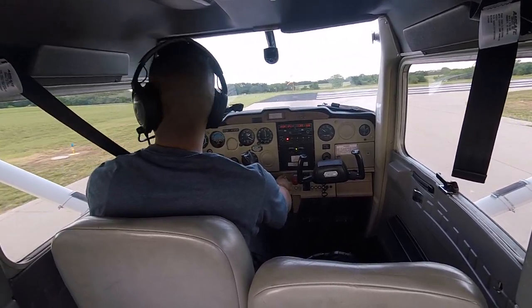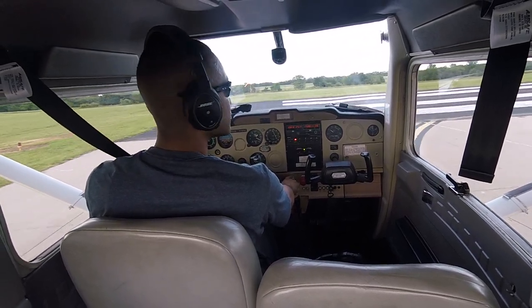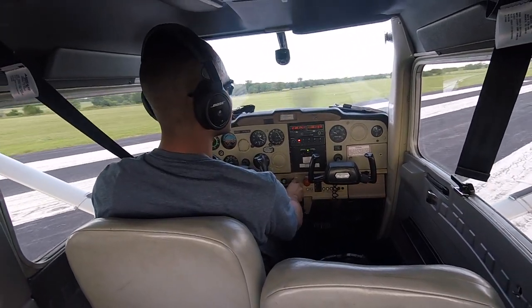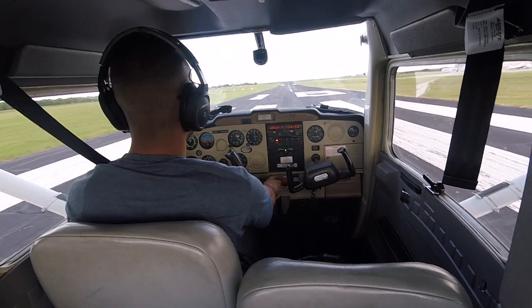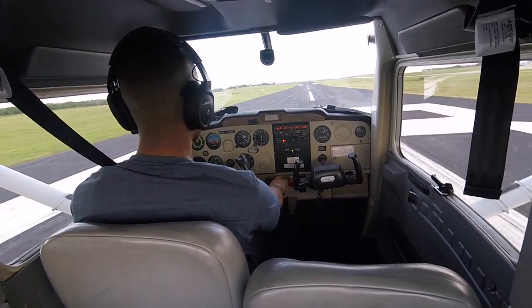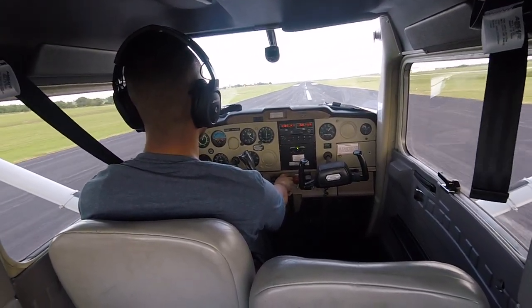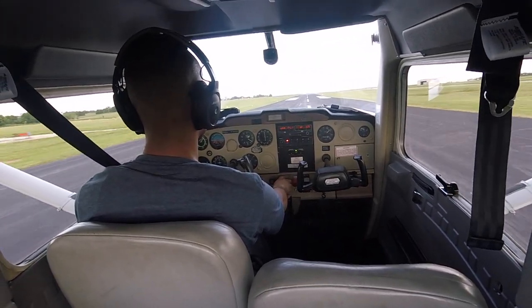Look at that smile! I was so nervous and so excited at the same time — I couldn't even explain what it felt like. Being without my instructor, I felt like I was forgetting something every two seconds. Alright, here we go — full throttle. Please be sure to have your seat and tray in the full upright position with your seatbelts fastened.